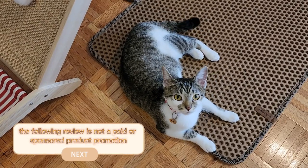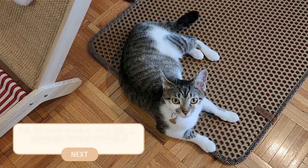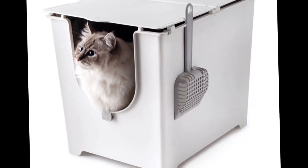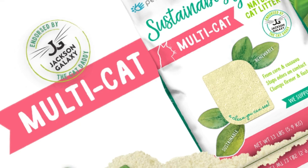The following review is not a paid or sponsored product promotion. Today we'll be reviewing the Modcat Flip Litter Box and the Sustainably Yours Multicat Cat Litter.